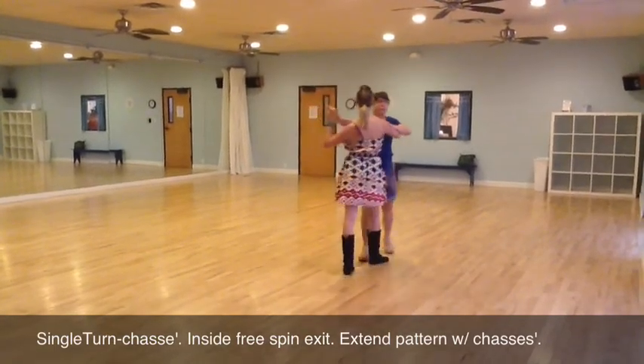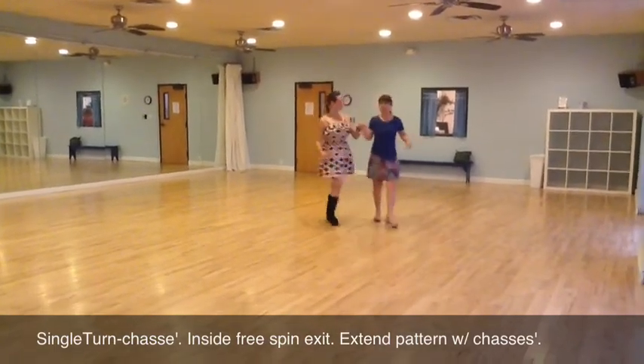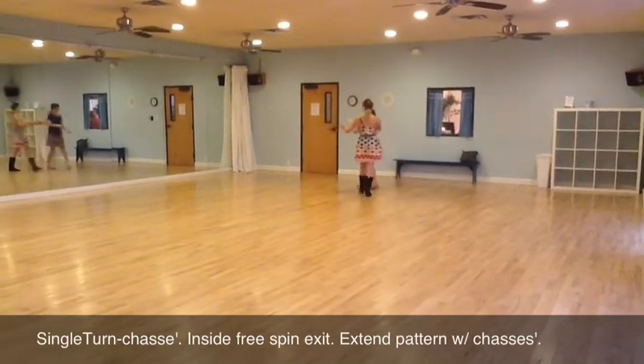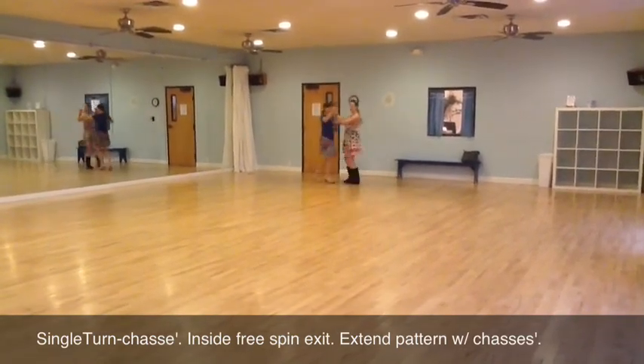Quick, quick, slow, prep. Get beside your partner. Step back. Quick, quick, slow, prep. Free spin. Yes, and then we added our chasse.